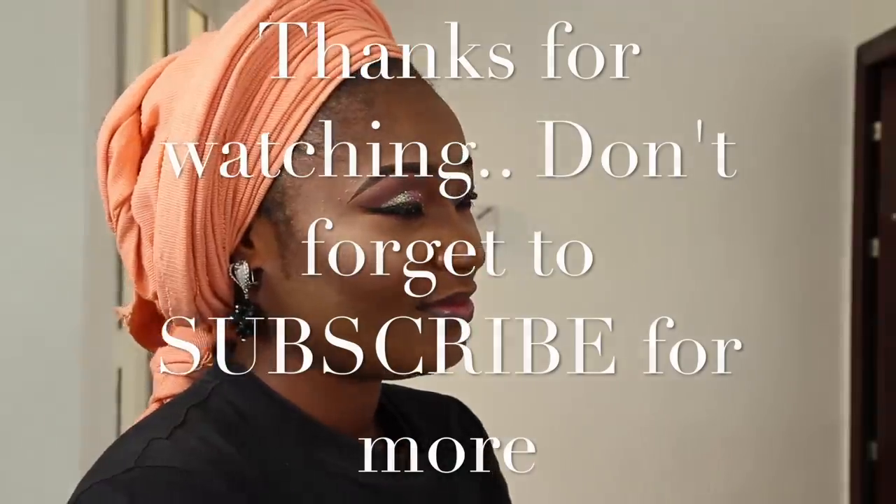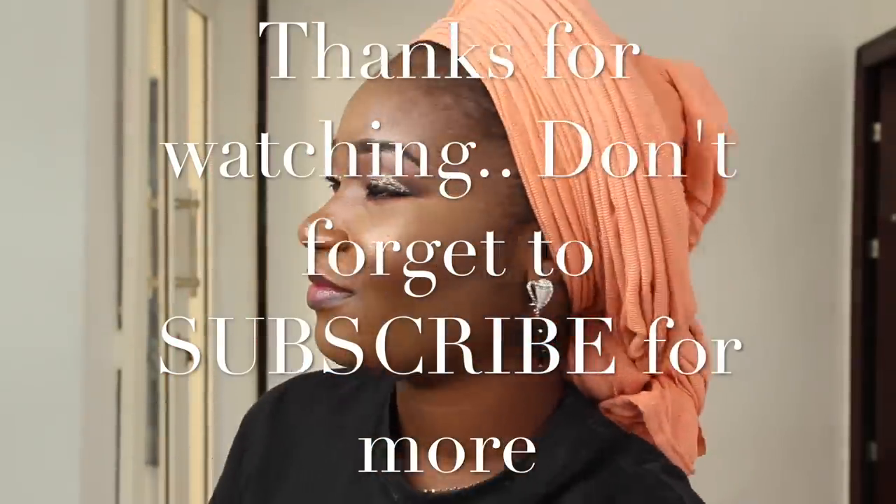So this is what it is going to look like when you are done. Hope you guys enjoyed watching this video. I hope you learnt one or two things. Don't forget to subscribe, thumbs up and share this video. And I will see you all in my next video.